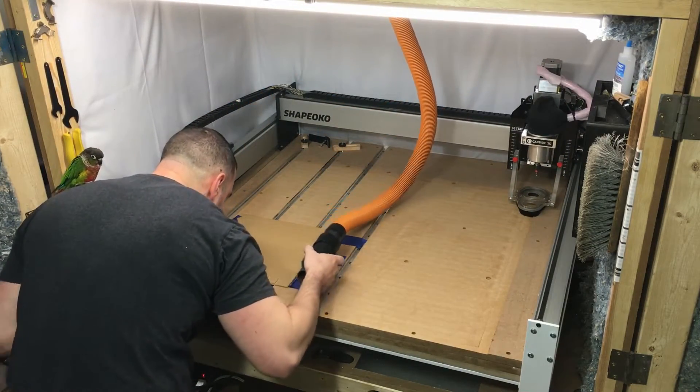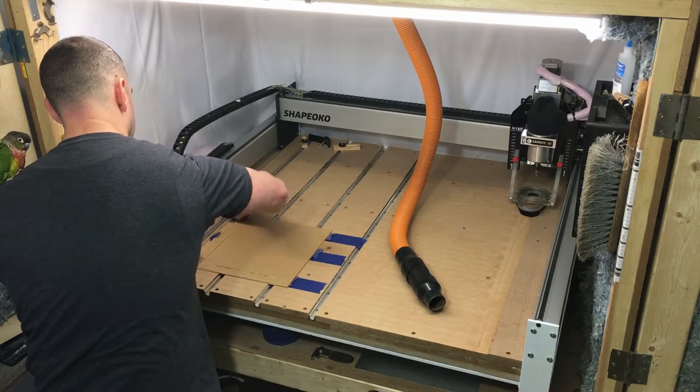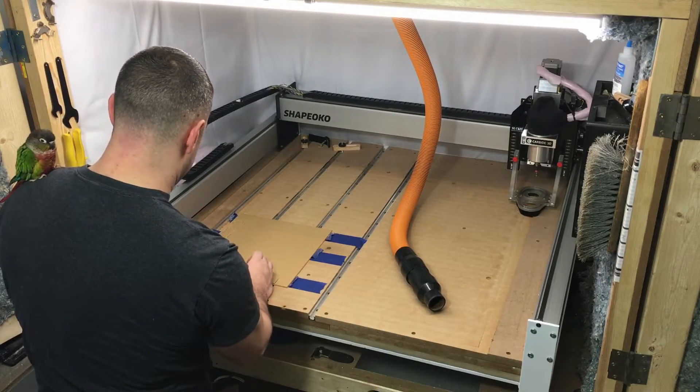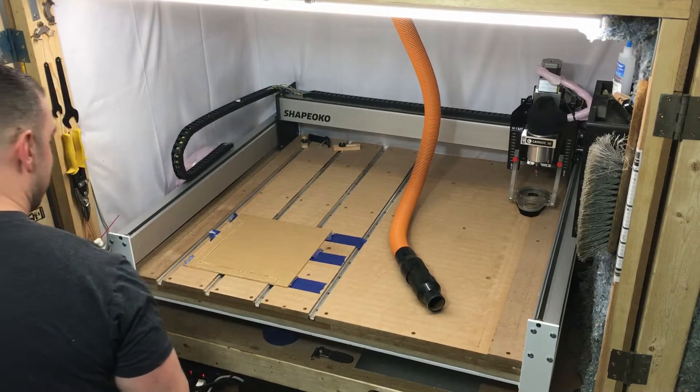That's nice — it just got to the paper, so that was actually the perfect depth. That's good because I used to use the paper method but now I can eyeball it. I don't think I could call myself much of an artist if I couldn't do that.